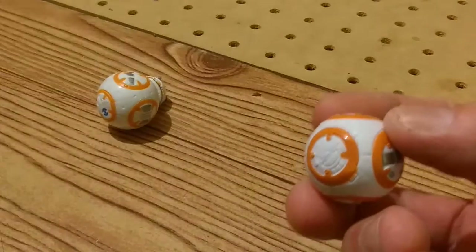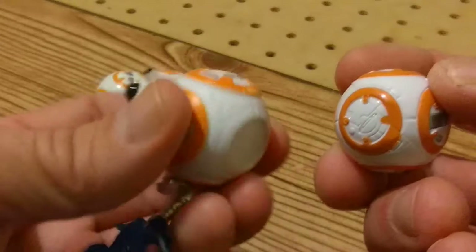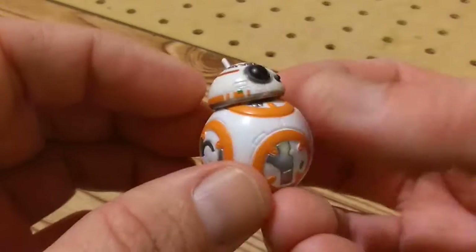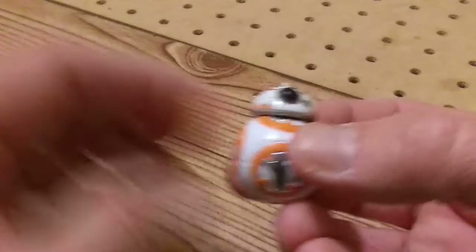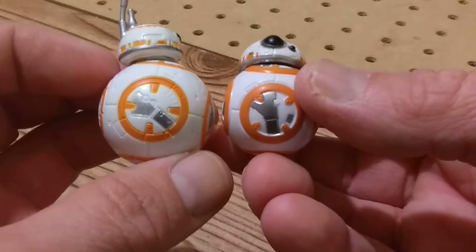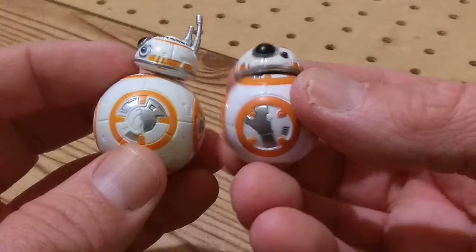All the Galactic Heroes figures of BB-8 are like that. He's very glossy compared to any of the BB-8s I have. Let's see — are his spots in scale? Not really. That's quite alright by me.